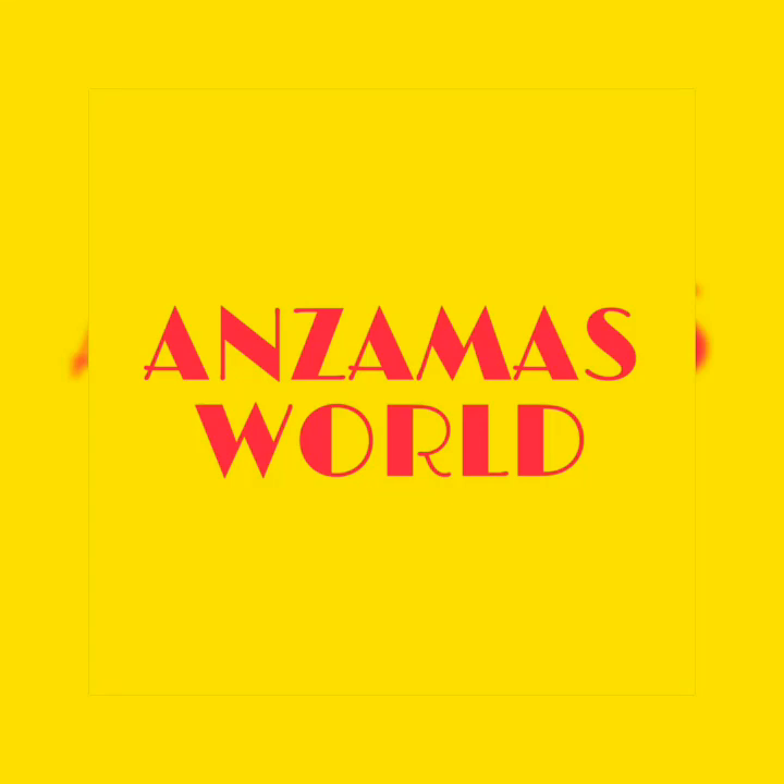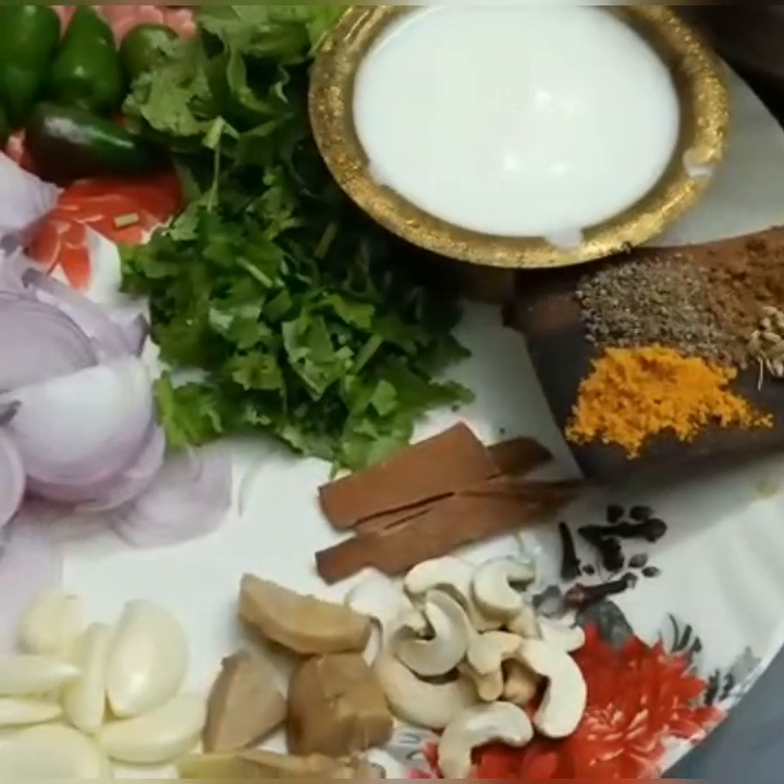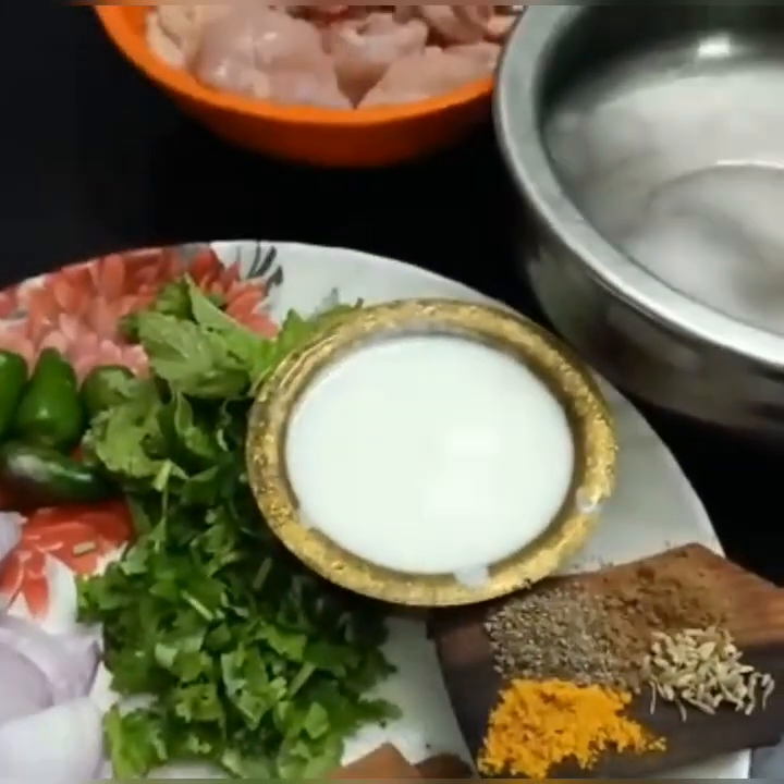Hello friends! Welcome back to my channel. I am now going to eat chicken hediyali.